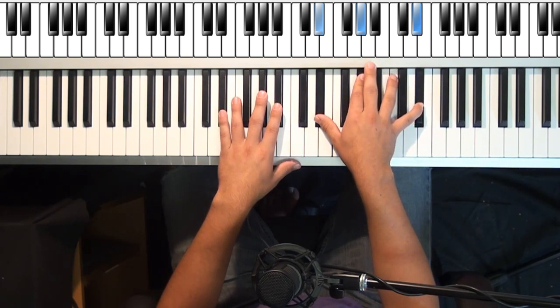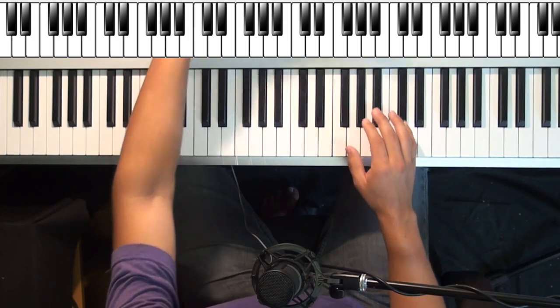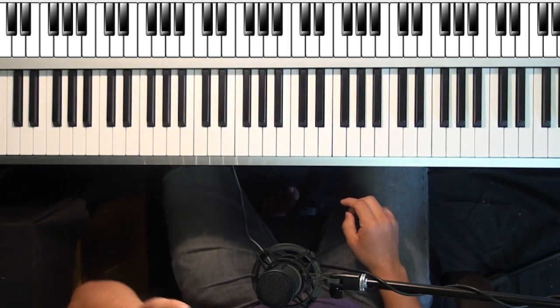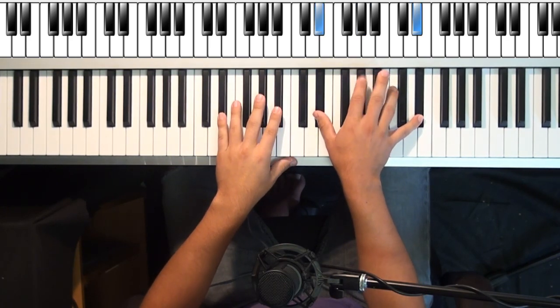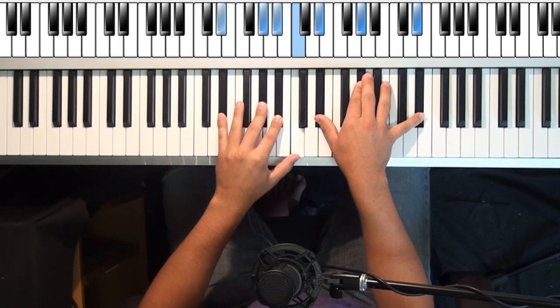It would probably be best to write this all down, especially the right hand notes — there are a lot of changes. I actually had to write it down myself. Usually I do everything by memory, but this song has so many chord changes that I have a little cheat sheet here. I'll put the chords in the description. Let's move on to this A flat — E flat octave with a G sharp in the middle.